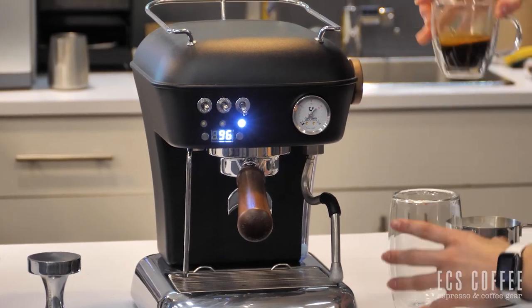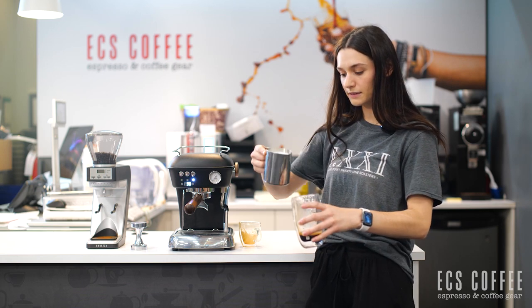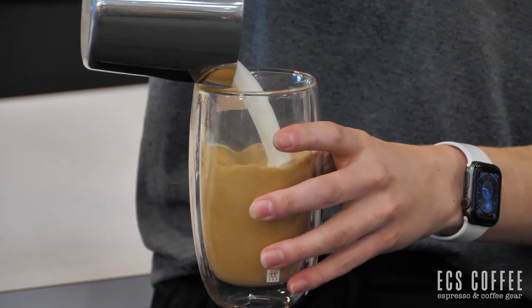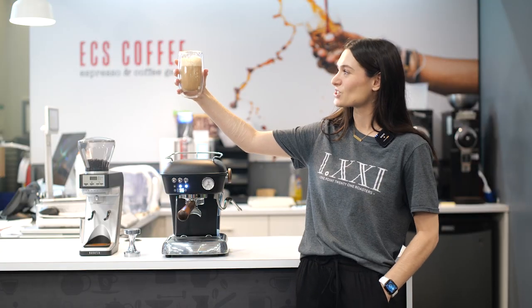So I'm just going to combine my beverage together — kind of got down the side of the cup. And now my milk. Nice and foamy. Okay, here's our latte. Got some nice foam.